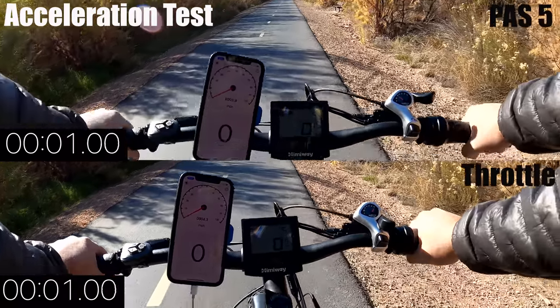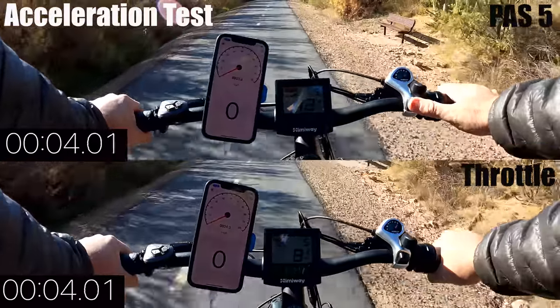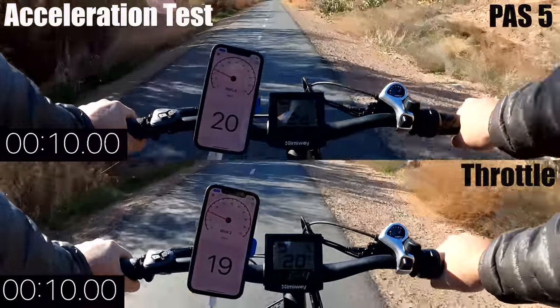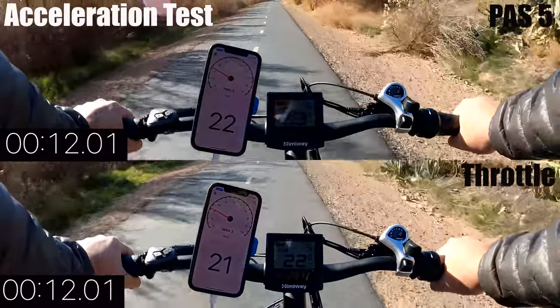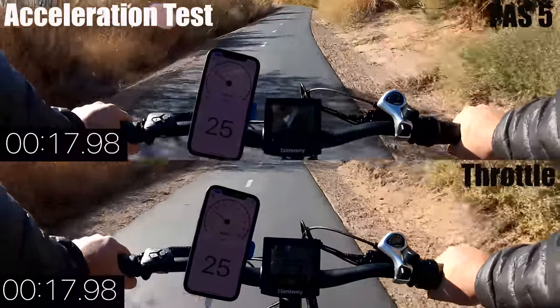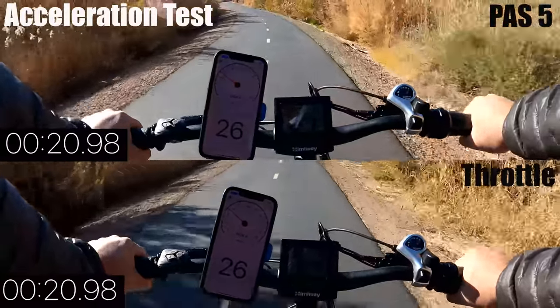Most bikes I've reviewed in this price range can hit 25 miles per hour within 15 to 17 seconds. I'm going to do an acceleration test on both pedal assist level 5 and straight throttle. As you might guess from the weight, that does affect acceleration — it takes a few seconds to get going with both pedal assist and throttle. They pretty much have the same power and don't really take off until around 20 to 30 feet. Pedal assist tops out at just under 23 and a half seconds, making the Zebra one of the slowest bikes in this class.